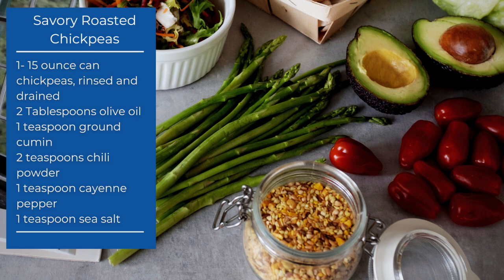Here's a quick recipe for savory roasted chickpeas. You're going to need one 15-ounce can of chickpeas, rinsed and drained, two tablespoons of olive oil, a teaspoon of ground cumin, two teaspoons of chili powder, one teaspoon of cayenne pepper, and one teaspoon of sea salt.